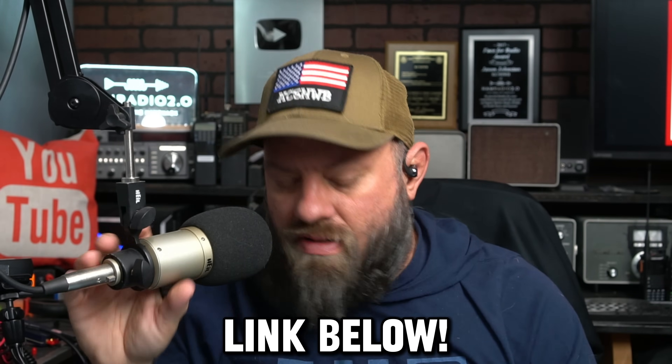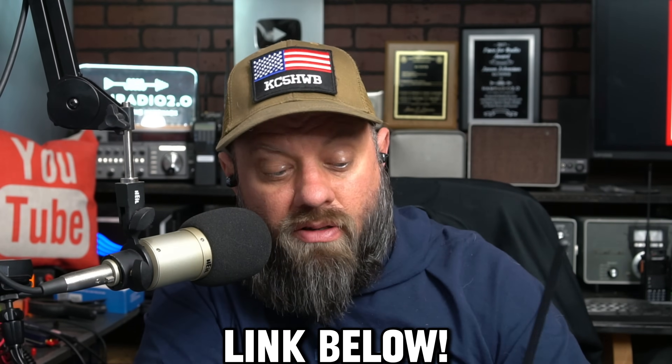Little scratchy on that repeater. KC5HWB testing. I was setting up testing in the ham shack earlier and brought my ID52 out — there's a lot of noise in this ham shack; the ID52 was picking up noise too. Maybe I'll do a video about finding and eliminating noise in the ham shack. Thank you to Buy2Way Radios for sending this out to me.